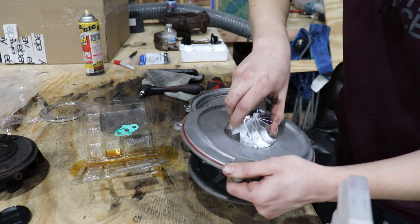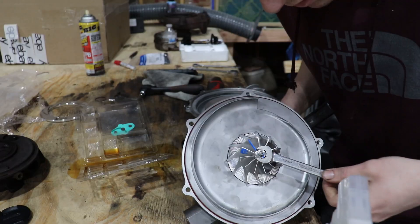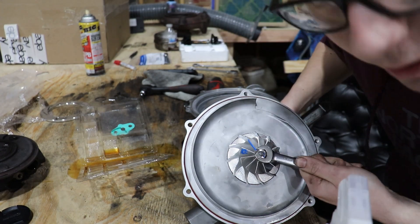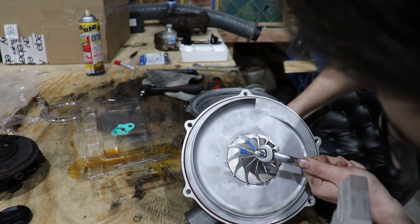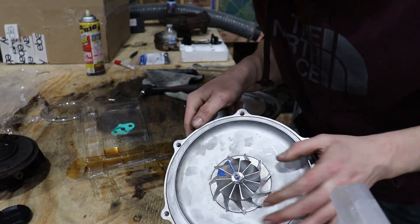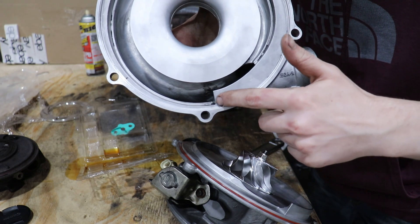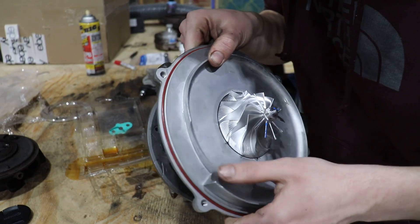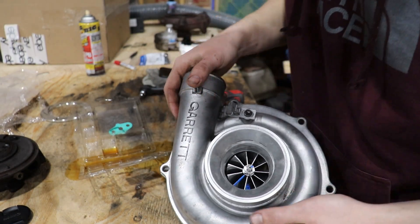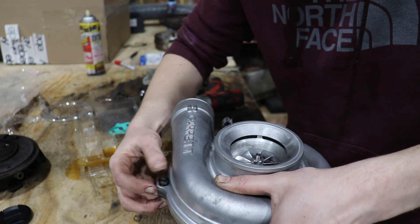Now we're going to install our new KC Turbos wheel. All we have to do is get these marks to line up. I have a 13 millimeter open-end wrench on this and I'm holding it with an adjustable wrench on the back side — just tighten it until those marks are lined up absolutely perfect. Once those marks are lined up, she spins super free. Next, there's a little L mark that mates up with the flat spot on the next piece — flip that over and it will align perfectly. Go ahead and reinstall your hardware, tightening in a crisscross pattern.